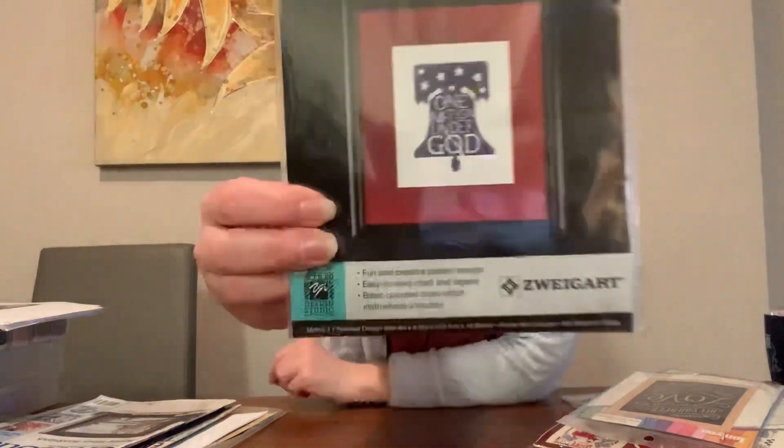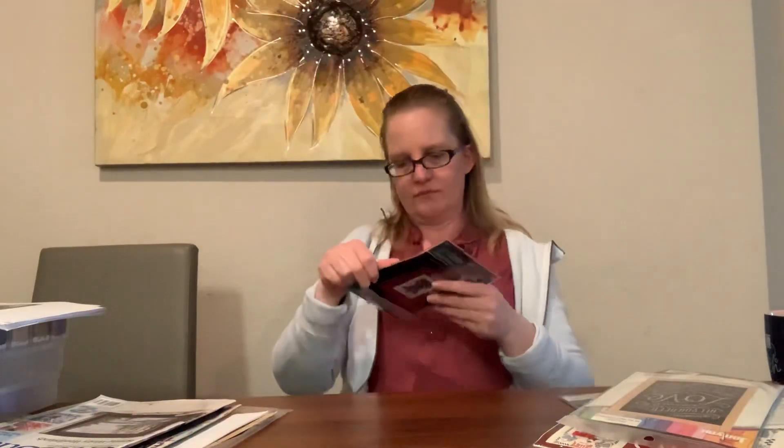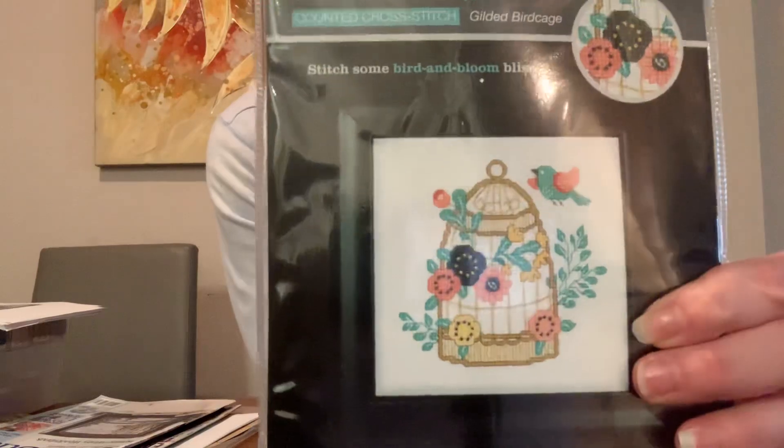This is a quick little piece — the 'Liberty Bell,' an Artiste mini kit, perfect for the Fourth of July. It has five colors: medium baby blue, bright Christmas red, very dark royal blue, pale baby blue, and white. It looks mostly that dark blue at a glance, but it's a snack-size project I could finish in a day. There's also a little 'Gilded Bird Cage' mini kit from Cooler Design Studio — super cute and small.